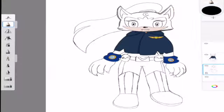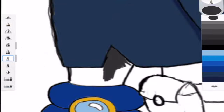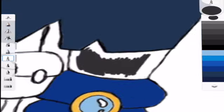Now I'm going in and fixing the lining on the belt, as well as coloring in her sleeves and the shirt she has under the hood — I guess I'm not sure what you'd call that. If you know what it is, please leave it in the comments below.